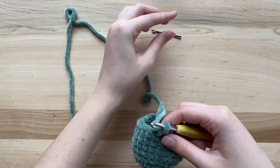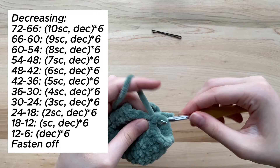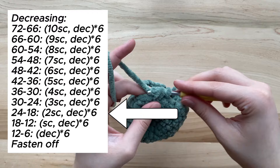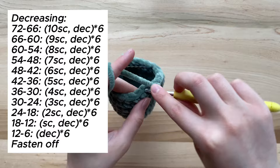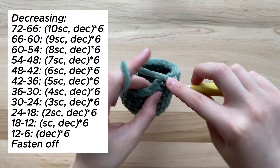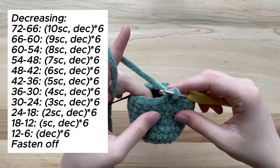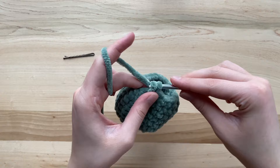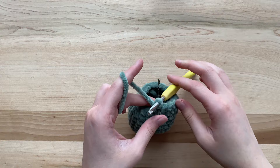I will include on screen how to decrease from one amount of stitches to another. Since my sphere was 24 stitches around, I will look on the chart where it shows how to decrease from 24 to 18 stitches. To do that, I will do two single crochets and then a decrease, repeating that for a total of six times around. Now that I have finished decreasing to 18 stitches, I will be decreasing to 12 stitches — that means doing a single crochet and then a decrease for a total of six times.